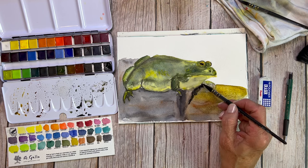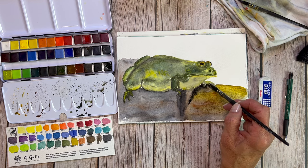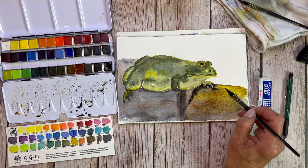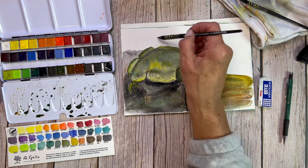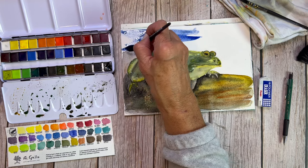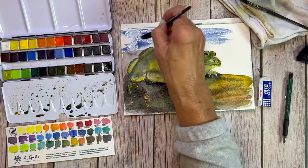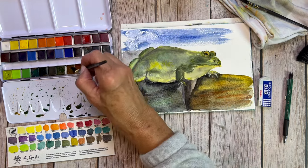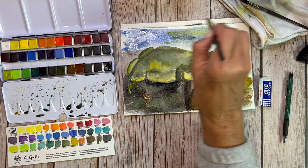We'll go ahead and add some more shadows under our frog here. Whenever we add shadows under something, it really helps it to come forward. By putting shadows under the foot, we're able to really establish that his foot is sitting right on top of that rock. And now we'll go in and do some of the background. This blue is really special — the blue I'm using is Yin Min Blue.